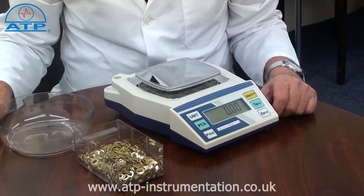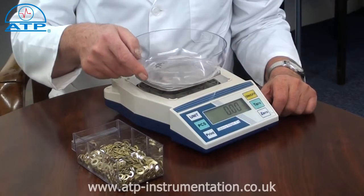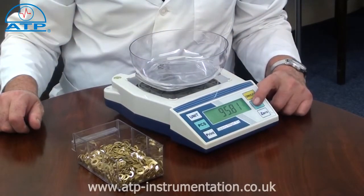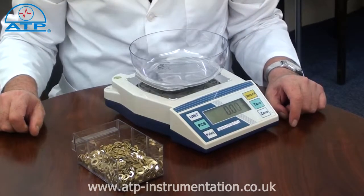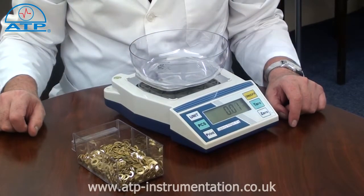Parts counting. This function makes easy work of stock takes. If a container is to be used, this should be tared first. Parts counting is from 10, 20, 50, or 100 sample quantity.